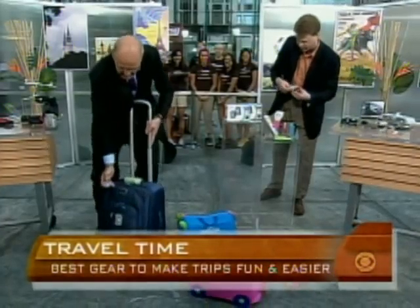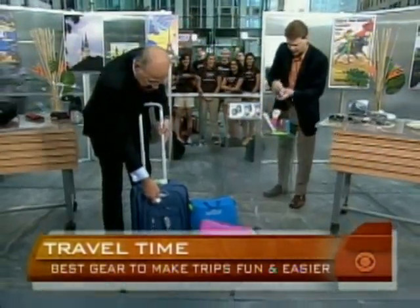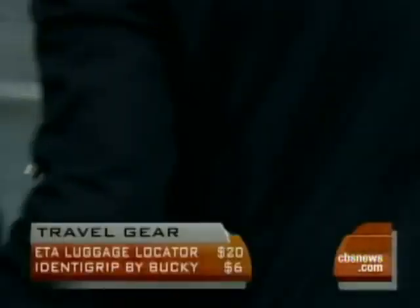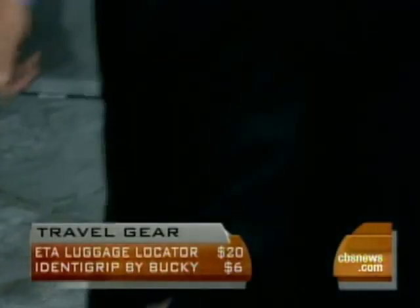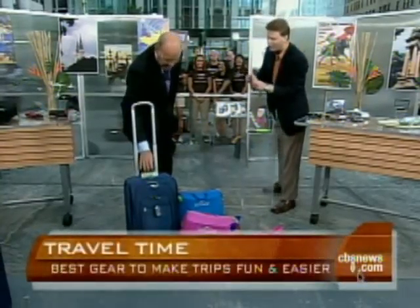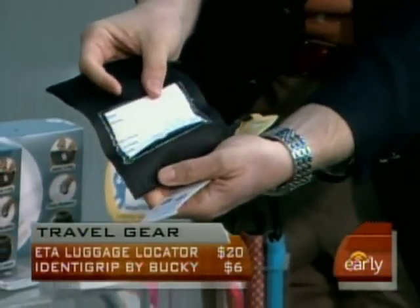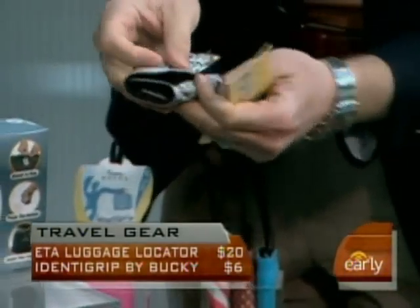Another way to locate your luggage is this — it's called the Identigrip. Your mother would just say put a piece of ribbon on your luggage, but this also has the address built in there too. About six bucks for that.